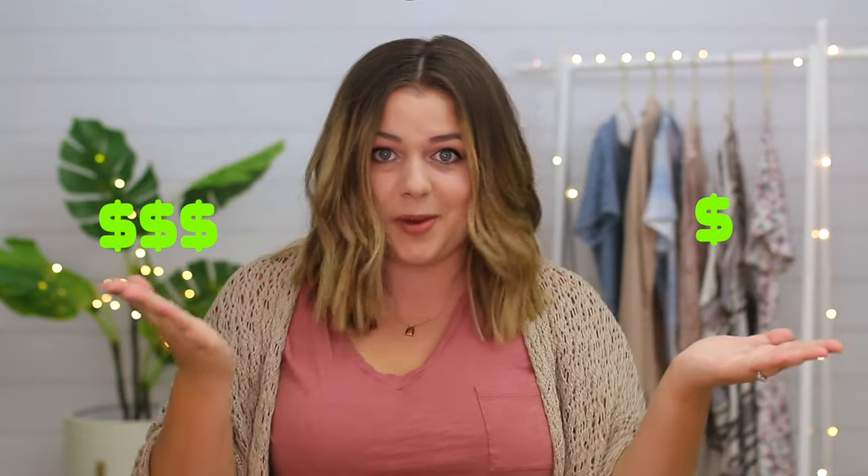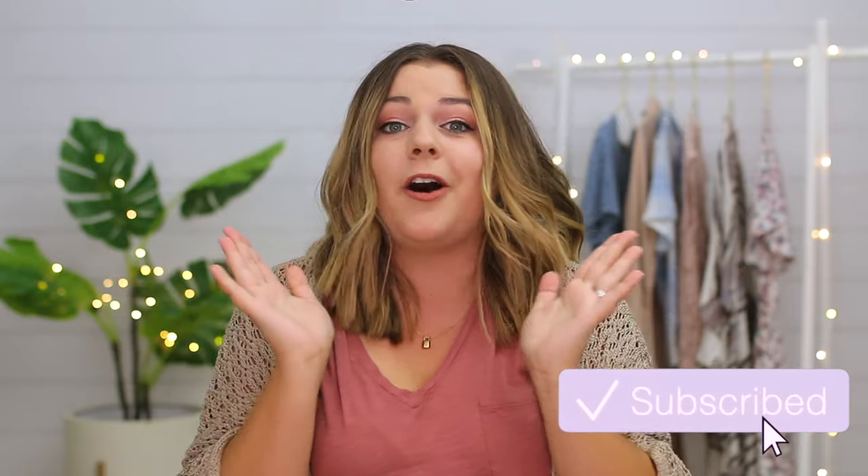But today, we are going to be trying cheap versus expensive Halloween costumes. So I ordered 10 costumes, five cheap ones and five expensive ones, each matching up to be the same thing. So subscribe to my channel if you're new — we are on the road to 1 million subscribers and we are so close, it's crazy.